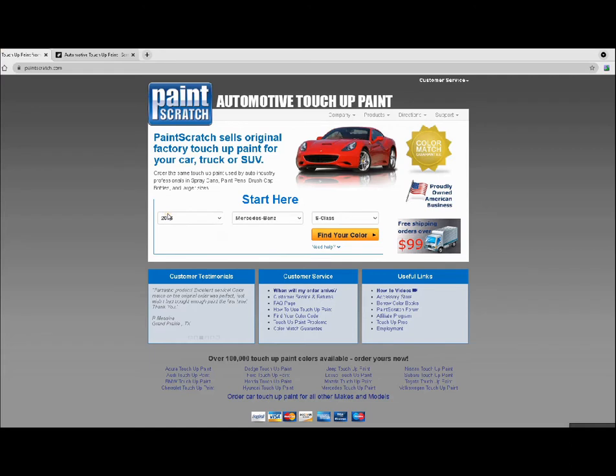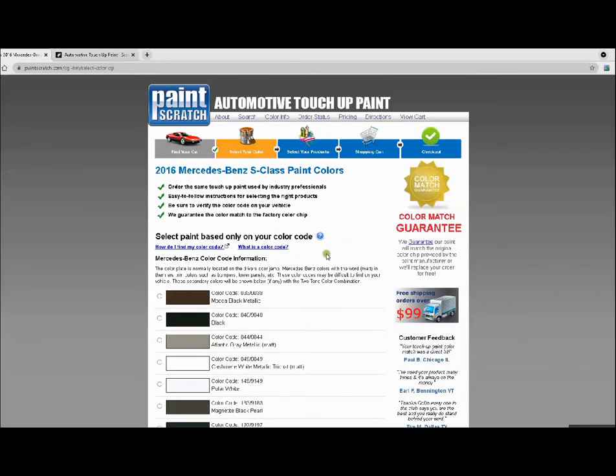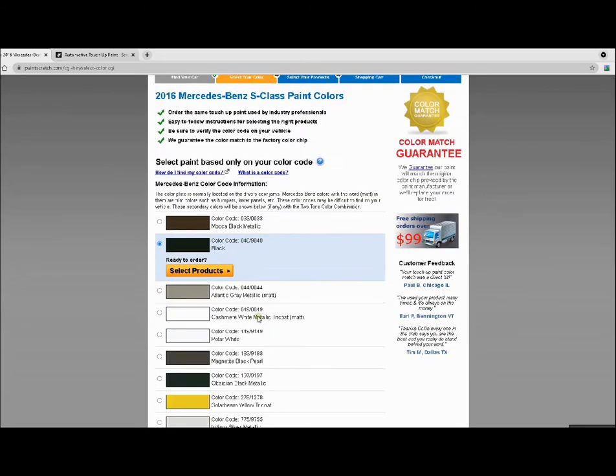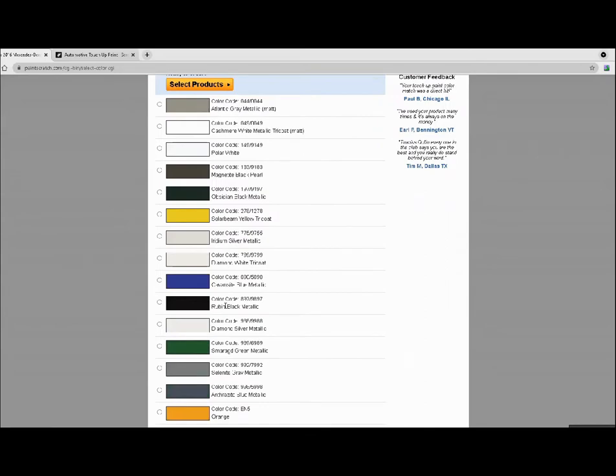On PaintScratch, I'm going to pick my model — the 2016 Mercedes-Benz S-Class — and go ahead and find the color. Right away we notice the 040 code, which matches what's on the driver's side door. This also shows up as 9040. We can always scroll down to see what other color codes are available for that year.